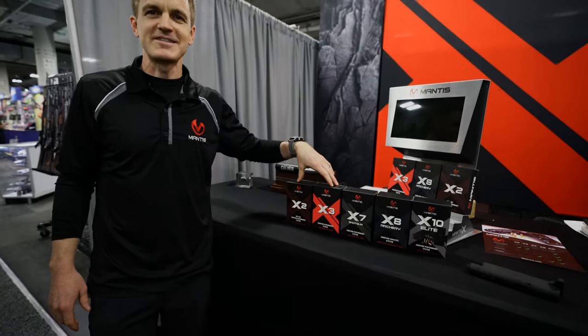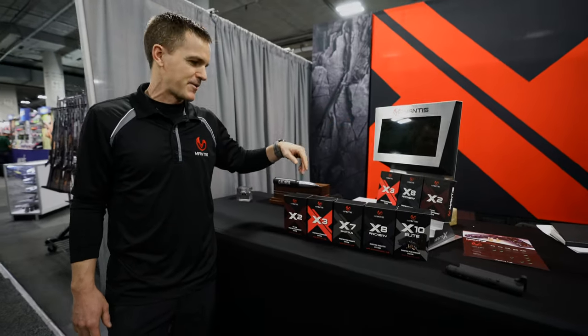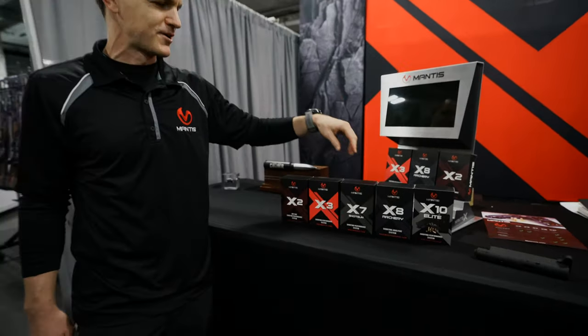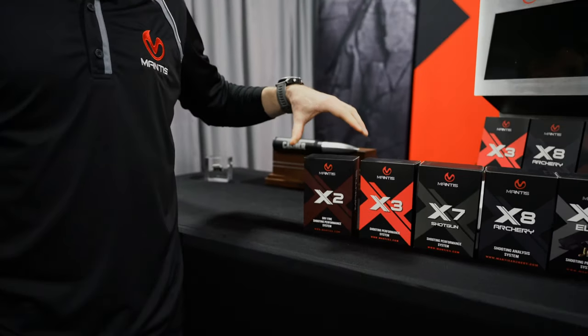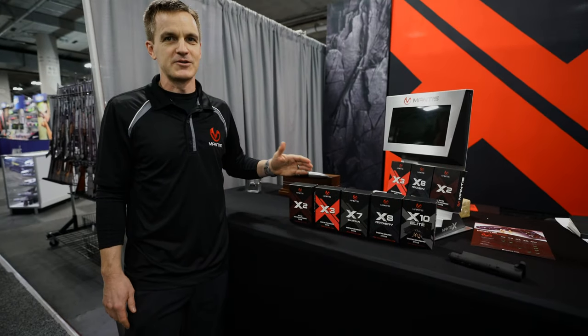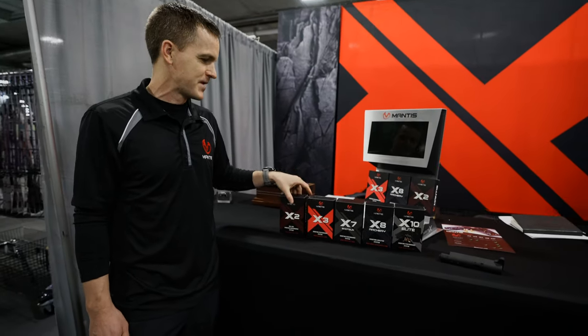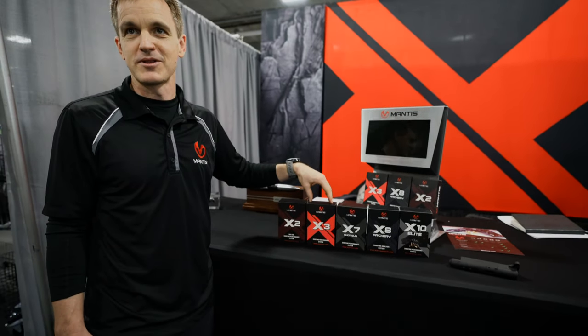Here are the five different models of Mantis X. A year ago we had Mantis X, the original OGX. Now we have five different models for different use cases. Starting at X2 — this is dry fire only for pistol and rifle, a hundred bucks. If you have any desire to improve and don't think you can afford it, this is the one you need. It gives you incredible feedback at $99 for pistol and rifle. The X3 does all the functionality of the X2 but it works with live fire as well.